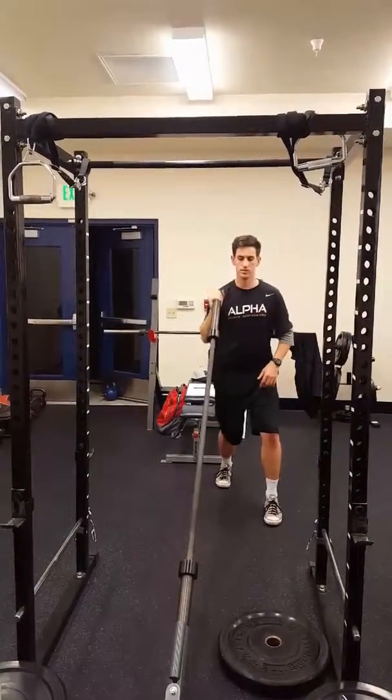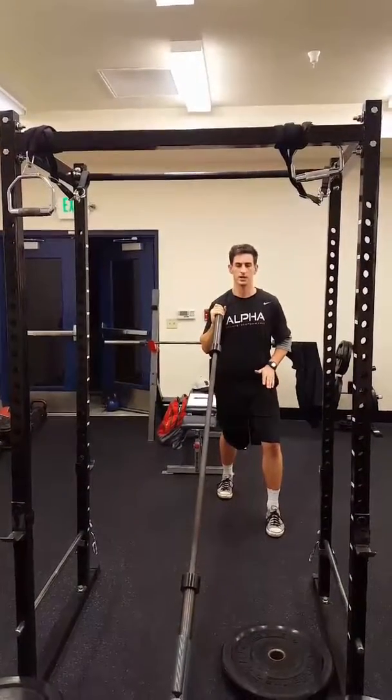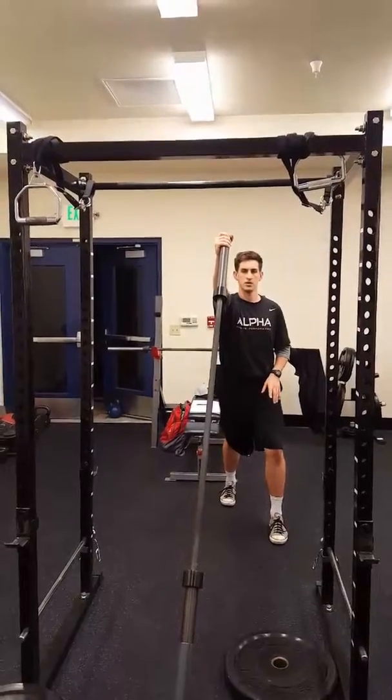And split stance. On the split stance, let's go opposite leg in front of the arm that you're pressing, and focus on the full turn.